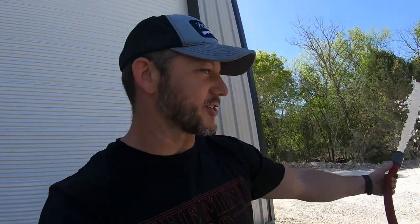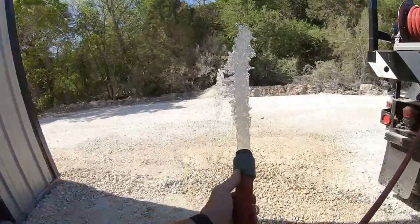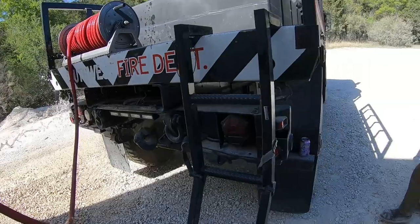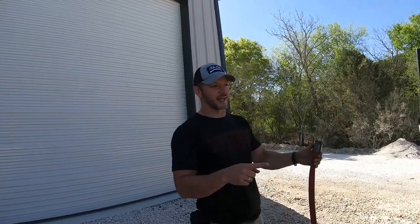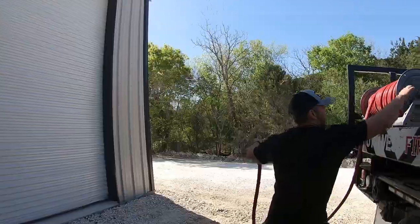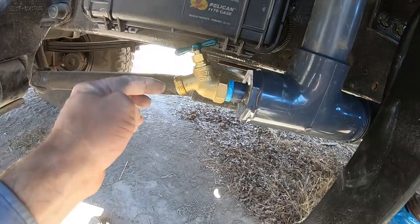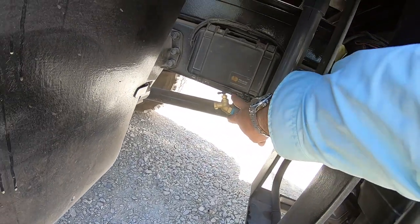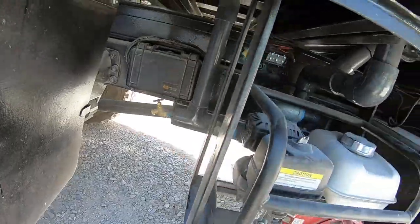We do not have a nozzle on this thing right now because I ordered one with the wrong threads — Brad laughed at me. So it doesn't go very far but it will. That's a one inch hose there. With the recirculating line, I didn't want to burn up that pump, so I wanted to be able to recirculate so I could leave the motor running if I turn the valve off. I've got the T, the hose bib — it's going to act as a drain. I put a hose bib right here to drain the system if needed, if it's freezing or whatever. That's perfect.